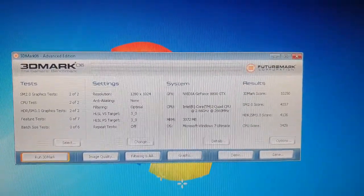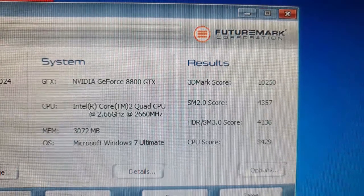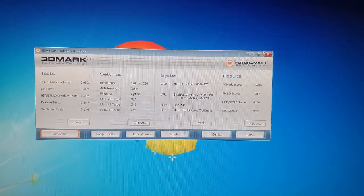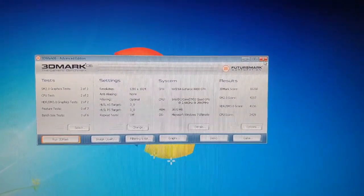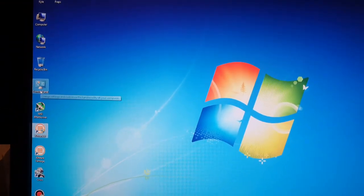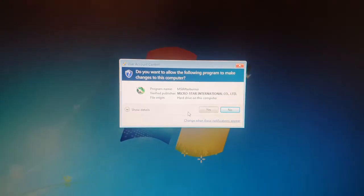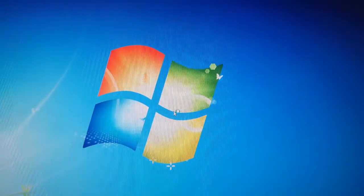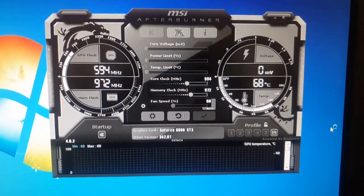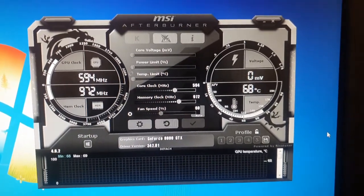Next we moved on to our partial overclocking. I took the core clock to 594 and the memory clock to 972, which yielded us a 3DMark score of 10,250 — so not that much of an increase on our base score. I was very happy to have this partial overclock be stable, because I wasn't sure how this card was going to overclock at all, being it's old and I haven't replaced the thermal paste.